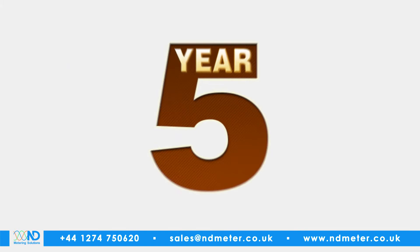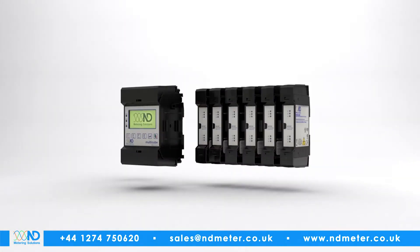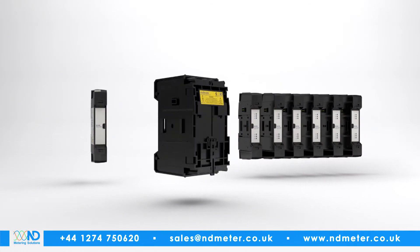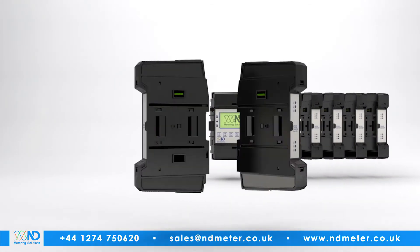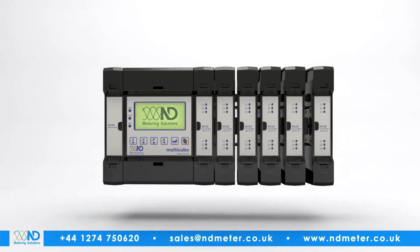All covered with the peace of mind of a five-year product warranty. ND Metering Solutions Modular Multicube — the compact and expandable answer to all your sub-metering needs. Call us for more information.